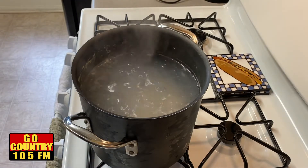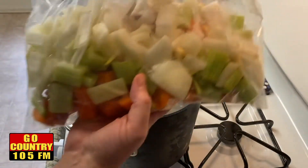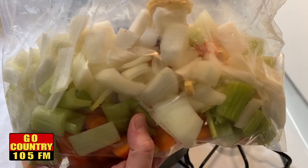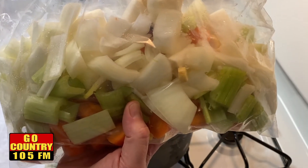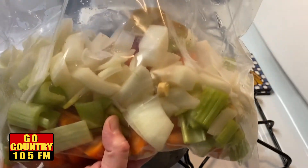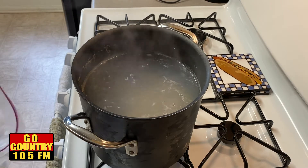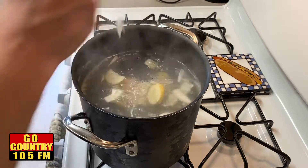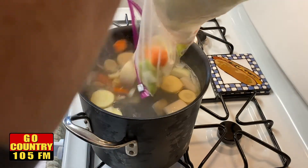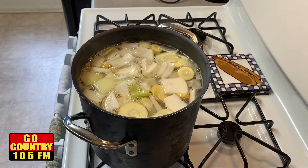Now that that is done, we want to put in our veggies. I cut everything up yesterday and I have one large onion, three pieces of celery, four pieces of carrots peeled and chopped, one parsnip, and one turnip as well. So we're going to put all of this into the soup. I'm just going to pour these in — pour the whole thing in. Now all that is in the pot.